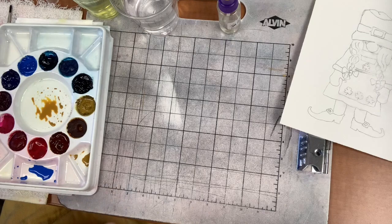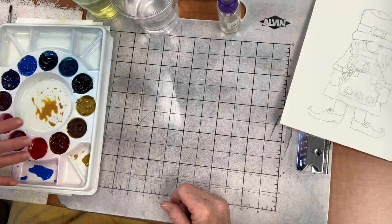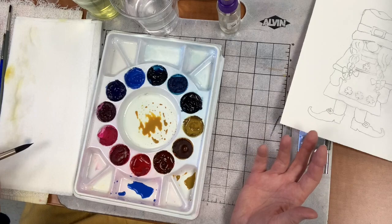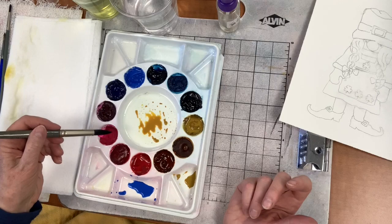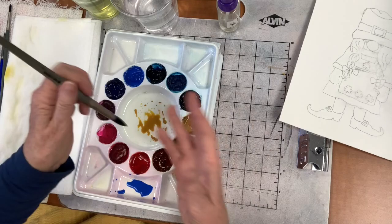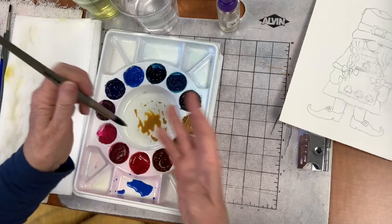I do two puddles of yellow because yellow gets dirty quickly - I'm going to make green, so once I have blue on my brush, this puddle becomes green and I won't have clean yellow anymore. So I already have an extra one. I could just do one puddle and stop everything to add more when it got dirty, but I already know I'm going to make it dirty.